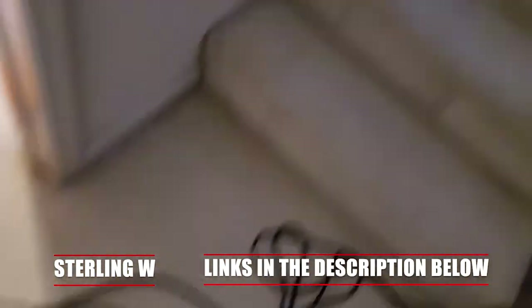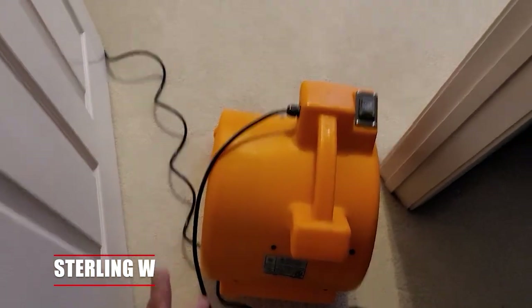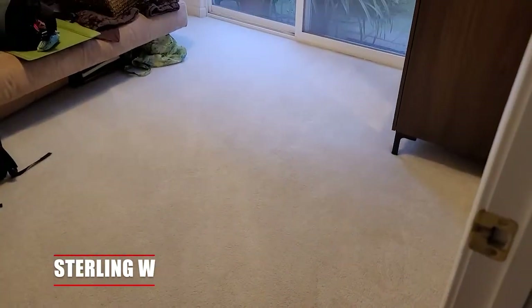This is pretty neat. I'm gonna go ahead and wrap up the cord — this room is almost done. We try to blow air throughout the entire house and this has been a very, very useful tool for the past couple of years. So we figured why not do a review on it and post it.